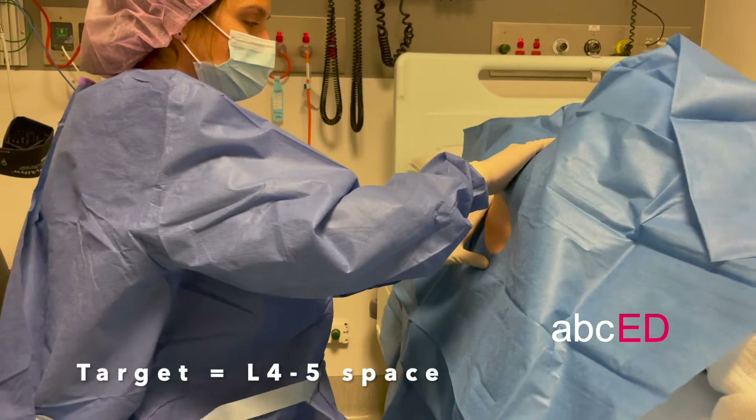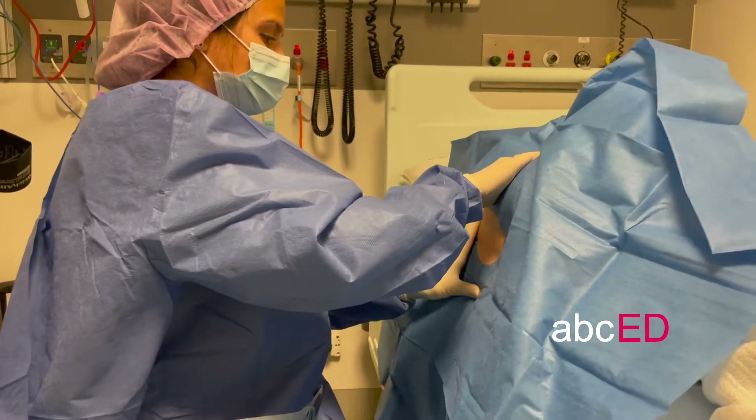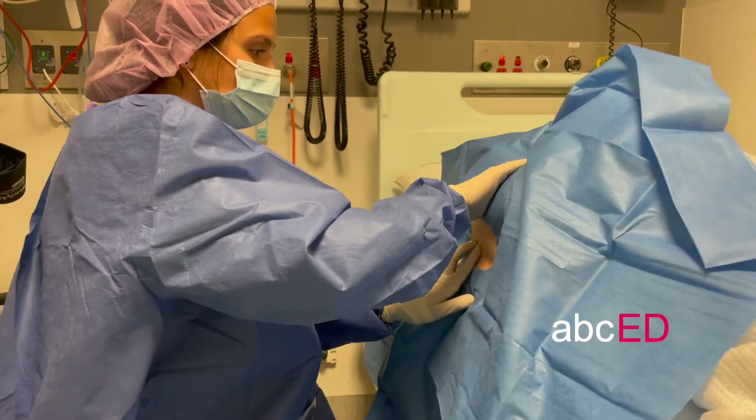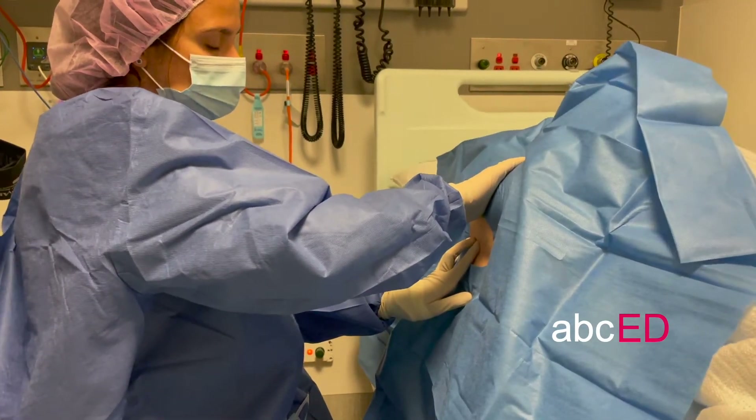The target is the L4-5 space. You'll find that by dropping a vertical line from the posterior superior iliac spine down to the midline.